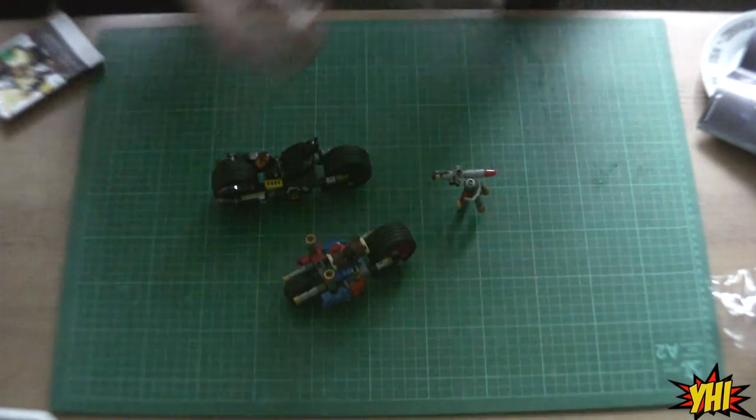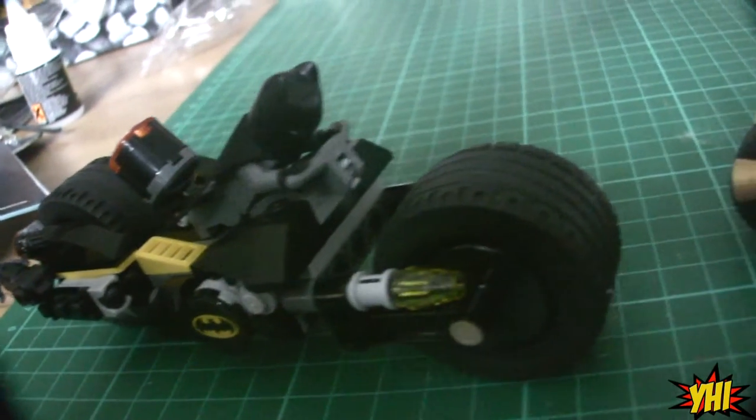And here it is — it's all finished. I think I'll shut up now and just let you take in the finished product.